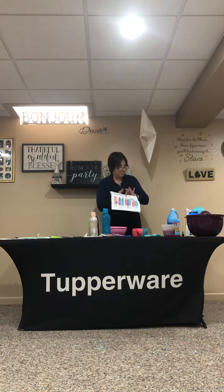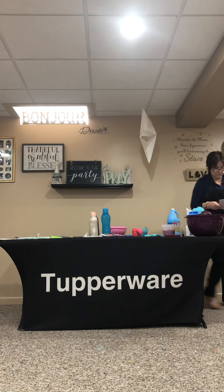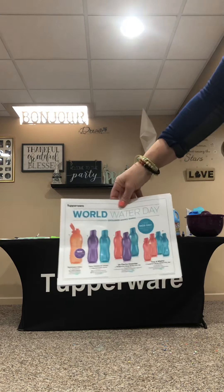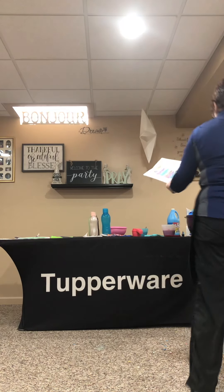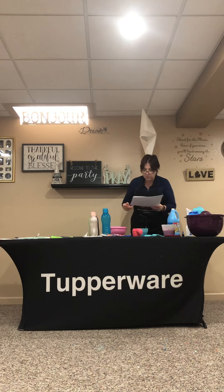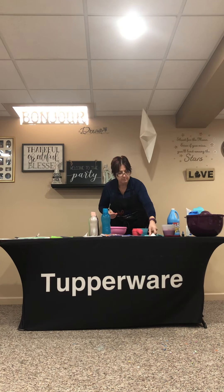It is World Water Day coming up and we do have some amazing water bottles. Let me get up a little bit closer here to show you — they do sparkle. There you go, so this is posted with your rep.